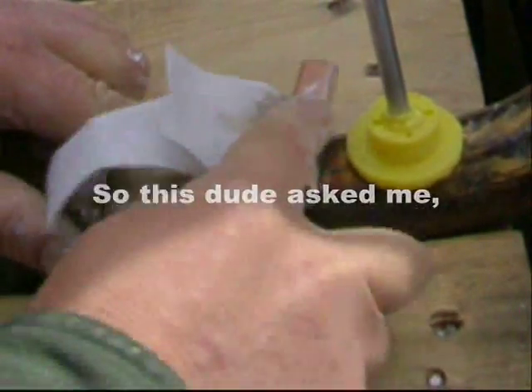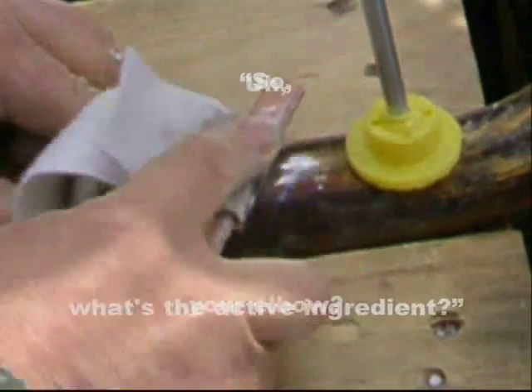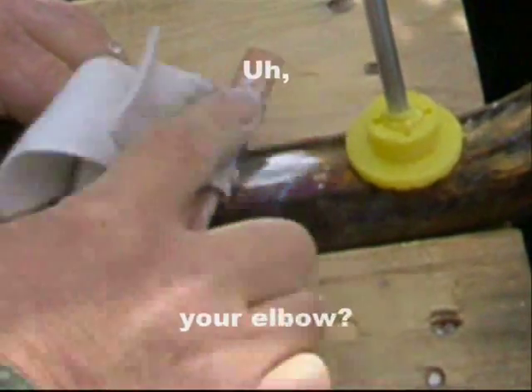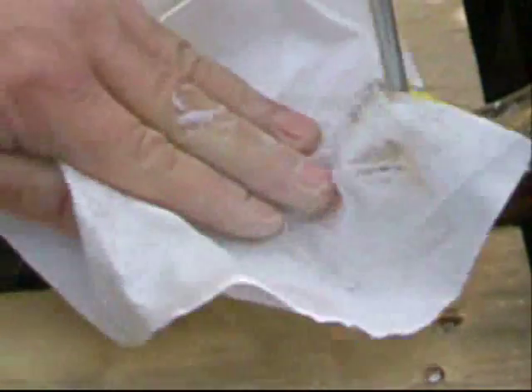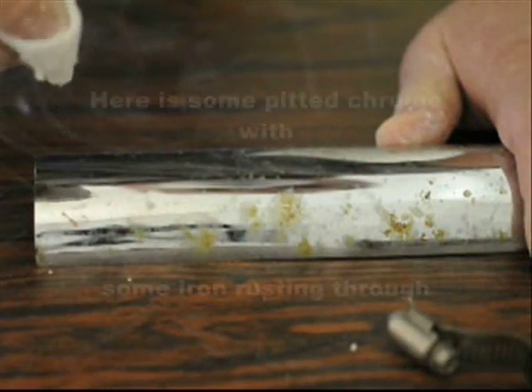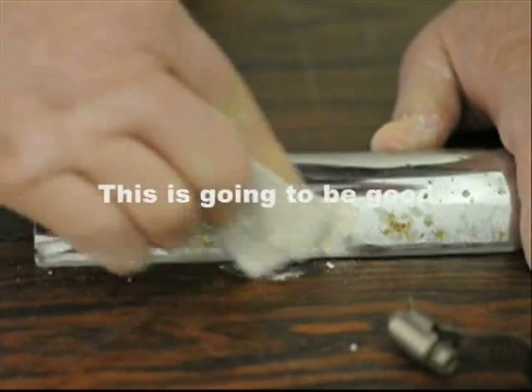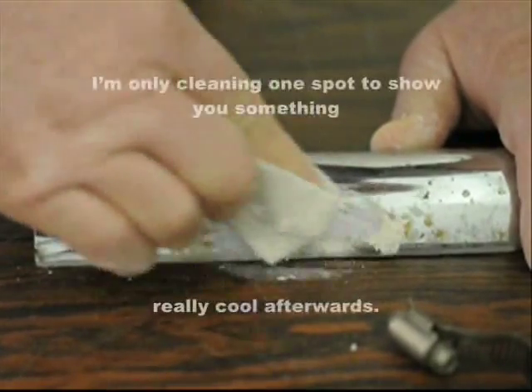Someone asked me: what's the active ingredient? Your elbow. Here's some pitted chrome with some iron rusting through — it's going to be good. I'm just cleaning one spot to show you something really cool.